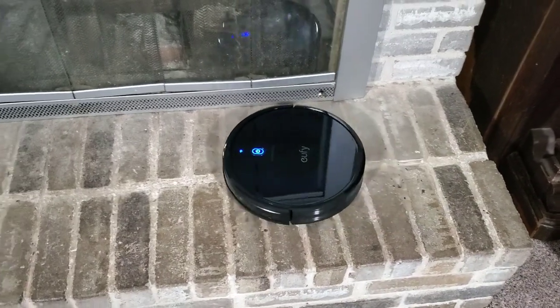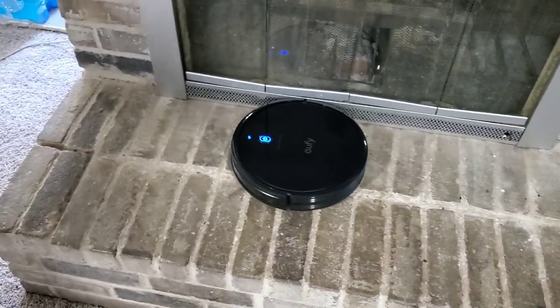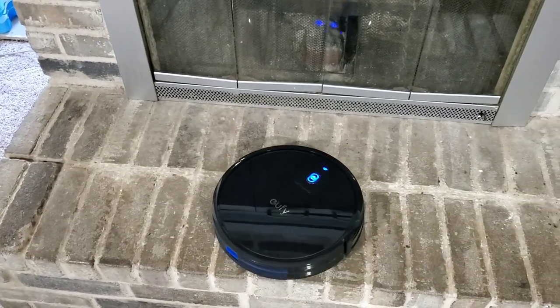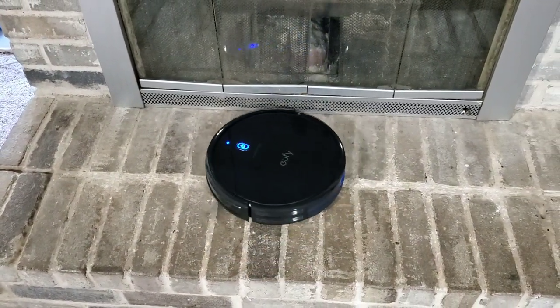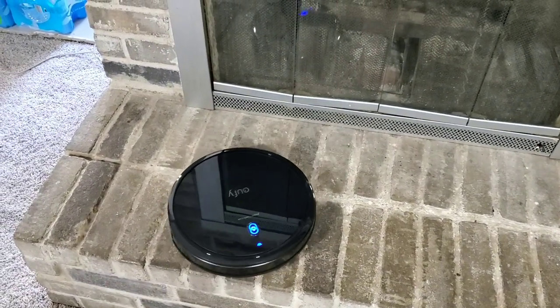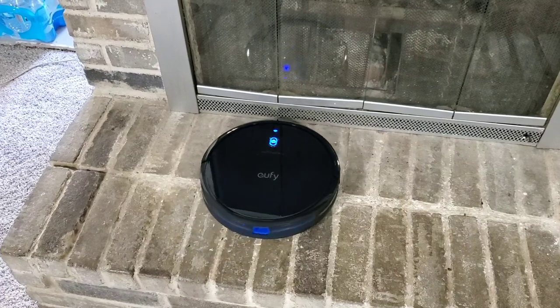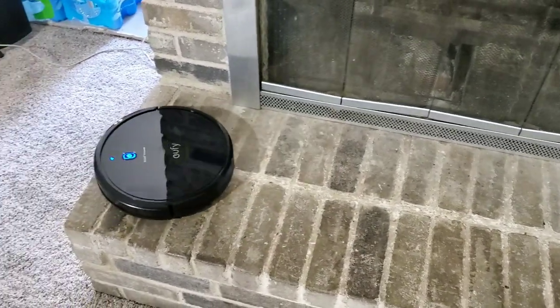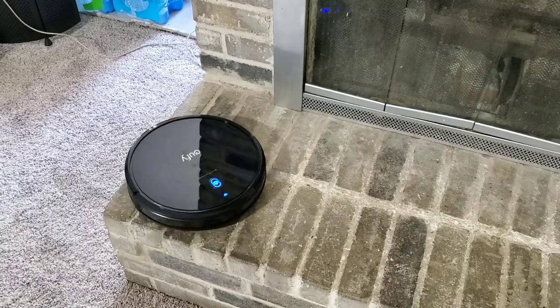If you're worried about it falling off the stairs or going over a sharp edge somewhere in your house, it won't do that. The sensors on it are actually really good. You can see here it just keeps hitting the edge, turns, adjusts its path, and starts driving again. If it hits another edge, it keeps doing the same thing. So you can put this on top of your table or countertop — it's not going to fall off. You're perfectly safe.